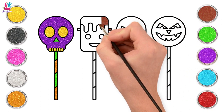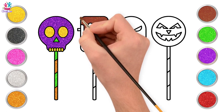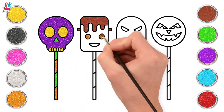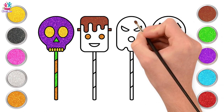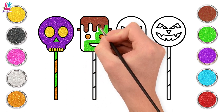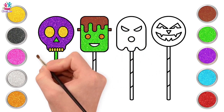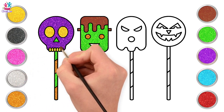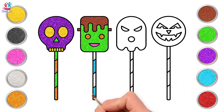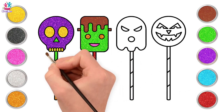Let's use some brown for Frankenstein's head, and golden colour for his eyes. Green for his face, and pink for his mouth. Let's paint the candy stick blue and red. Done with the second candy!